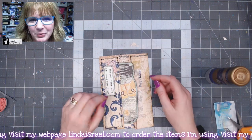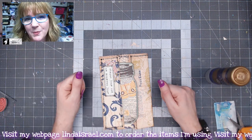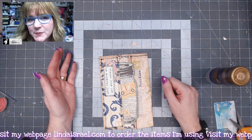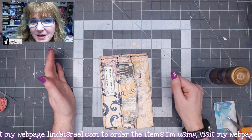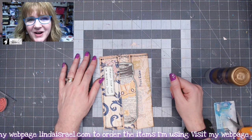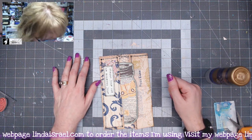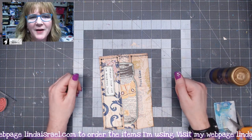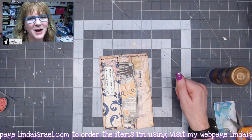I hope you enjoyed seeing my take on a one-sheet folio. If you did, please give this video a thumbs up and share it with your friends. Links to the products I used today are in the description box below, along with my Facebook groups. Follow me on Instagram, Twitter, and my website — and join my newsletter over on the website. Thank you so much for watching, subscribe, and I'll see you live on Mondays at 3:45 PM Central Standard Time. Bye everybody!